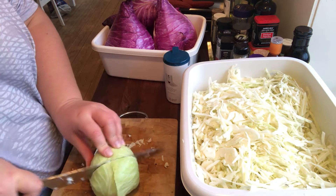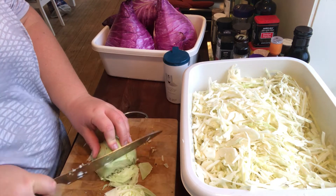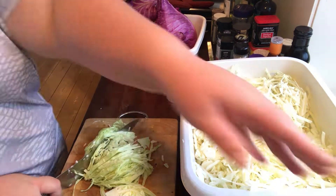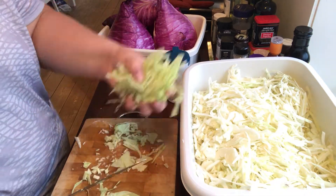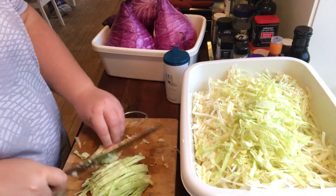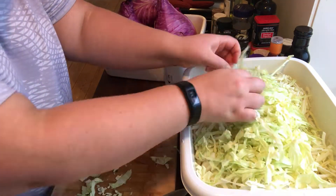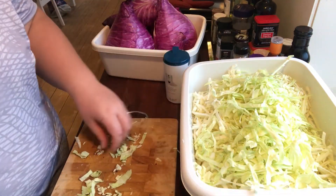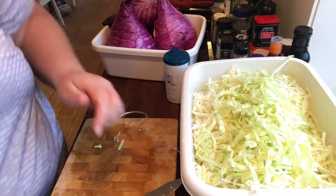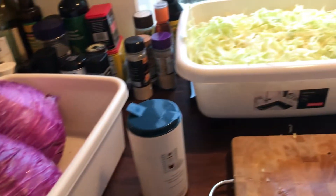Hi and welcome back. This time I'm going to can some of the veggies that we harvested in the last video. First off I'm going to cut up some of the cabbage to make some coleslaw. I didn't show in the last video that we also harvested those red cabbages in the background, but they are really beautiful and they taste really good, so we will definitely be growing them again.